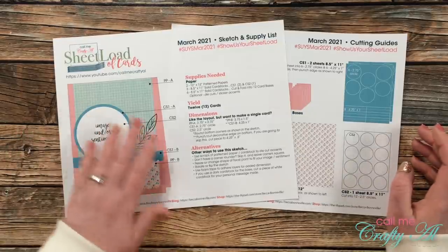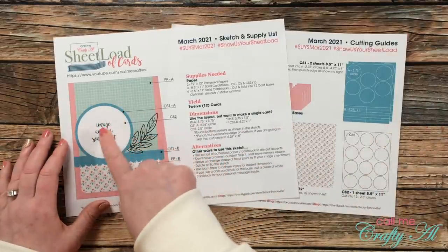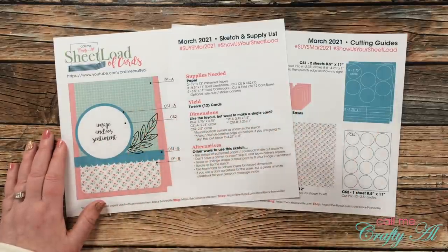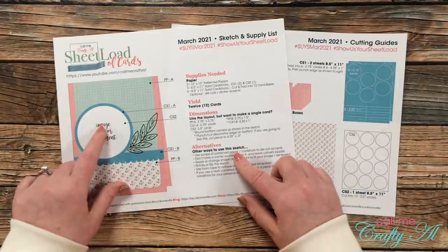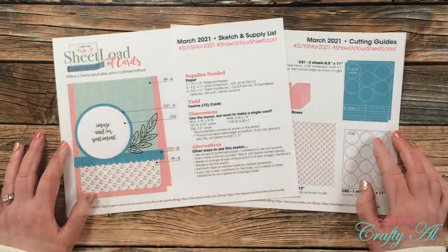As always, if you want to change something about the card — for instance, if a element is too large for your sentiment or image, or you want a different shape — you are free to do that. Sheet load is just about getting you started creating. In my first set I did make the circle smaller, and instead of a die cut element I put the sentiment there.